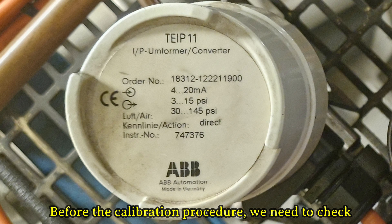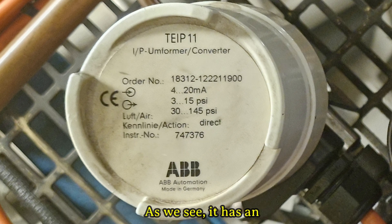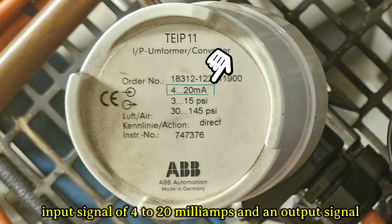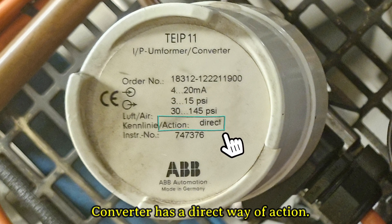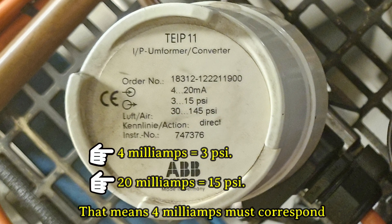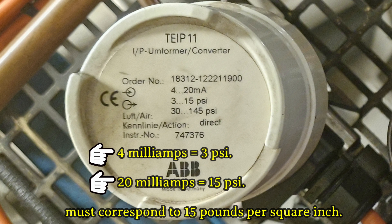Before the calibration procedure, we need to check the converter input-output values and way of action. It has an input signal of 4 to 20 milliamps and an output signal of 3 to 15 pounds per square inch. The converter has a direct way of action, meaning 4 milliamps must correspond to 3 pounds per square inch, and 20 milliamps must correspond to 15 pounds per square inch.